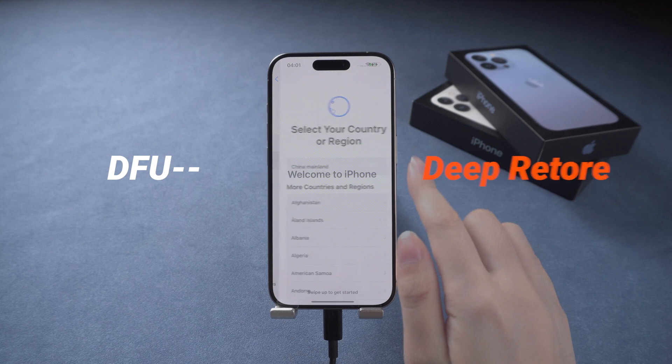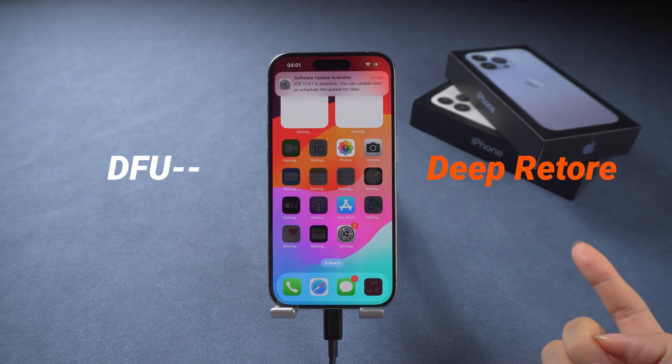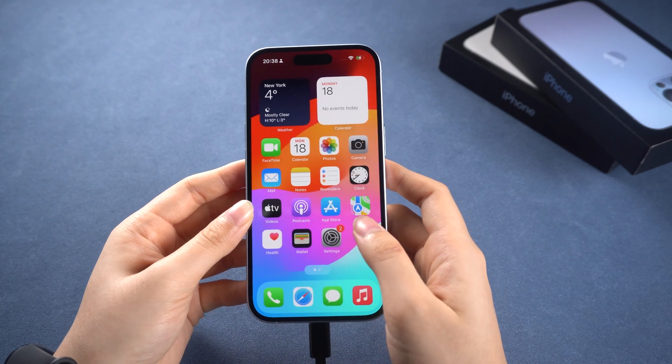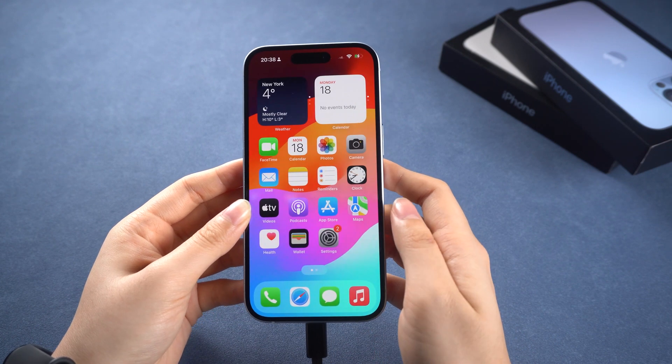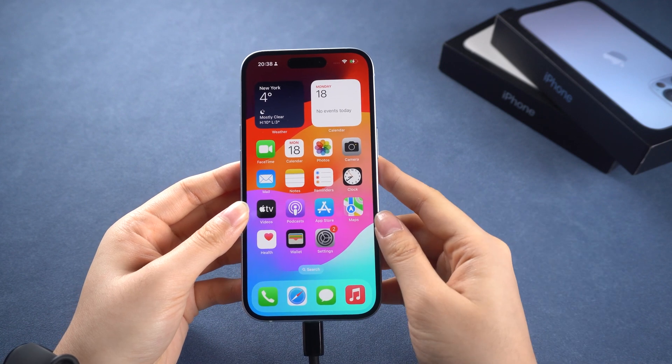It is the deepest type of restore that you can do on an iPhone, and if your phone can't be fixed by it, then it's a hardware problem. But entering DFU mode is not easy — so here I will show you how to make it easier and more effective.